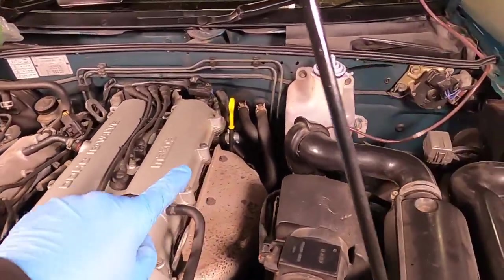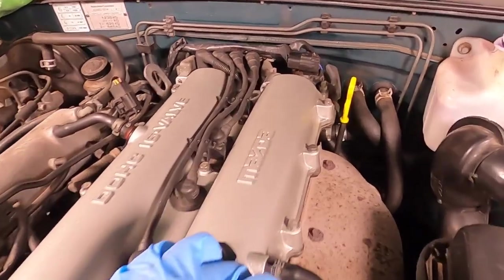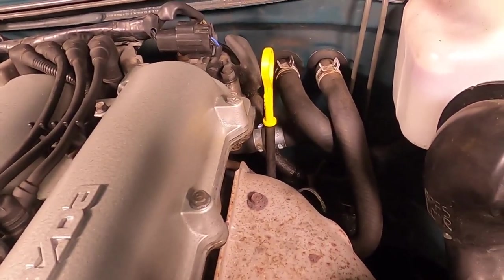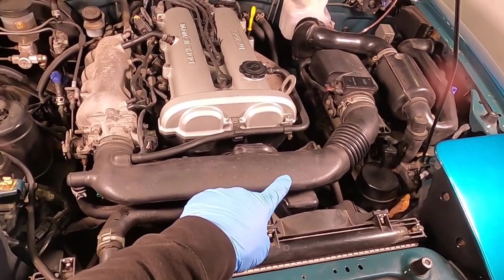Most commonly this little pipe down the back here connecting the block to the heater matrix is the one that bursts first. You can see this pipe has actually been joined because it previously has burst — and that's the whole reason we're fitting the silicon hose kit today.